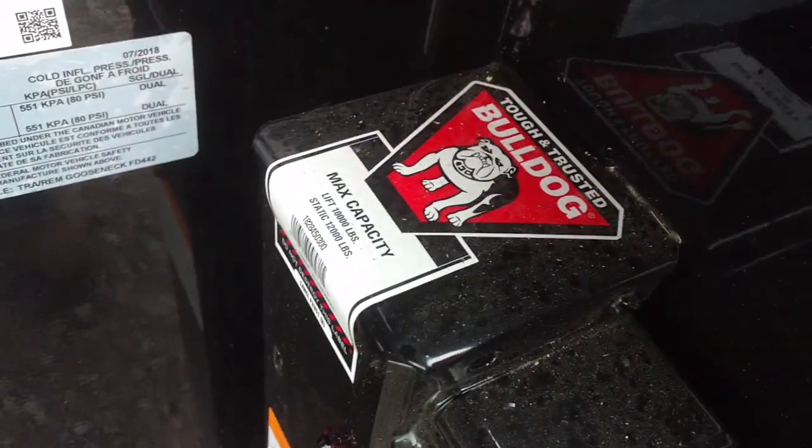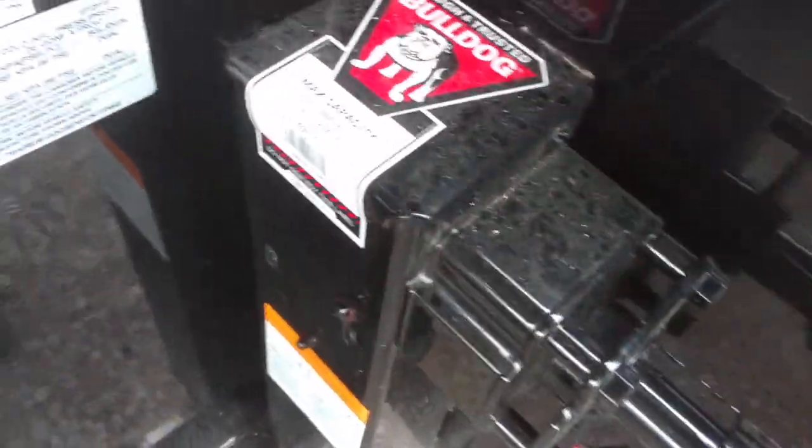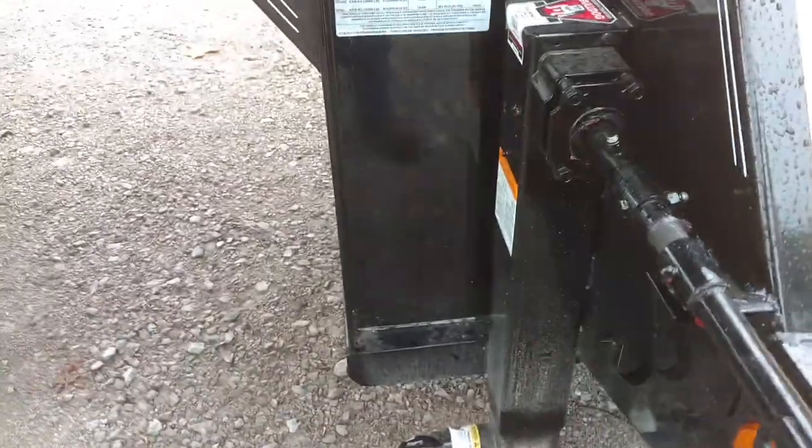Picking this up at the PJ factory. These Bulldog jacks are made in Mexico. I don't know if they're garbage from the factory or if they're garbage after they get powder coated and baked. There's just tons of resistance — I have to use two hands just to run it.